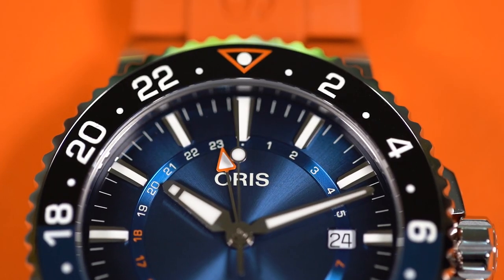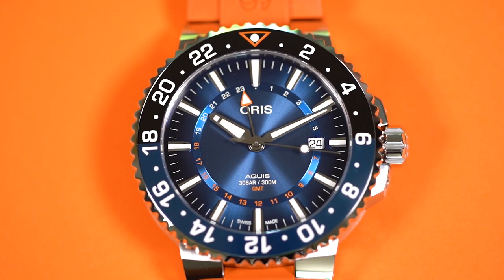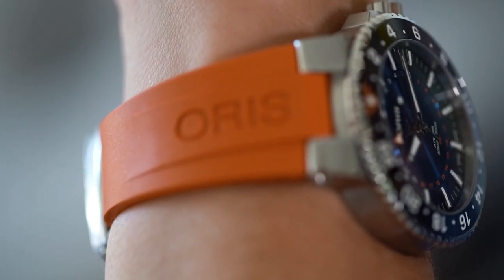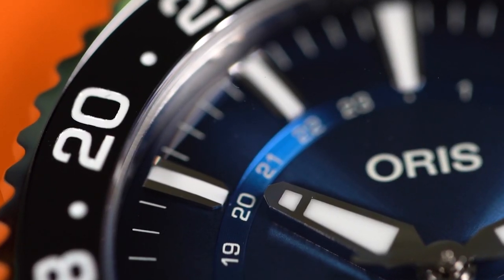Let's guide you through the specs. The Aqueous has a 43.5 millimeter steel case that is 300 meters water resistant. It also has a 24-hour chapter ring on the dial making it a GMT watch, and for added coolness it has an orange rubber strap.